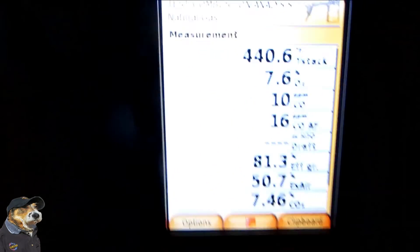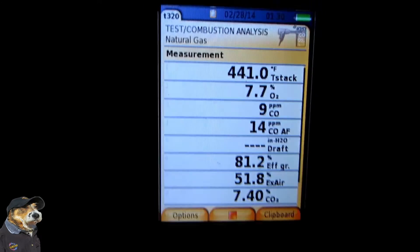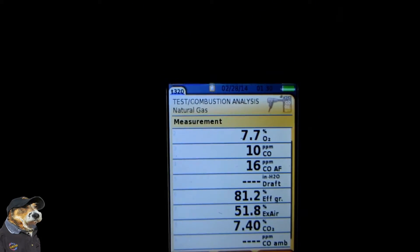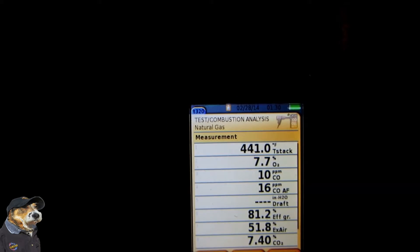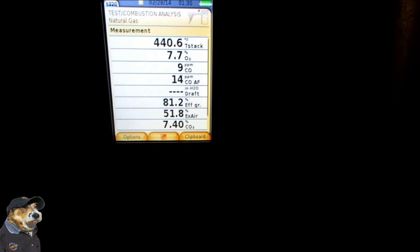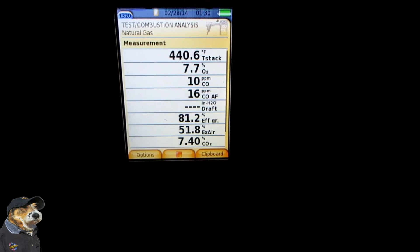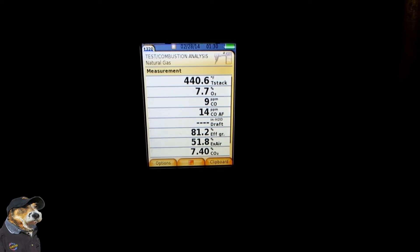So everything else looks pretty good other than our stack temp. I'm going to have to get in here and dial it in. Anyway guys, this is one tool that everybody needs — no matter what brand, everybody needs a combustion analyzer. Let me get after this and I'll get back with you all soon. Thank you so much for watching. We'll talk at you later.